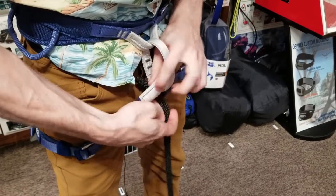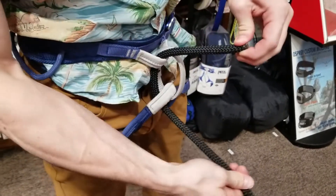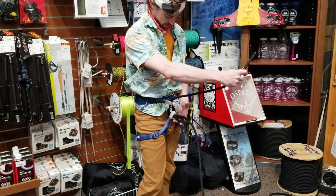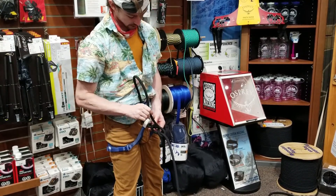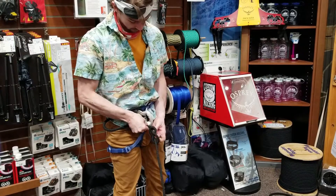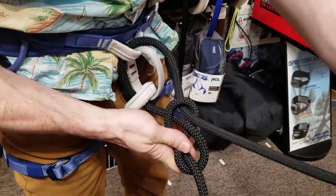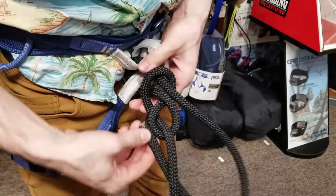Go through the two loops on your harness with your rope, starting with the lower loop and going up to the top. Then pull your eight close to your body, take the end of the rope and follow it around in that eight pattern. Pick a side of the rope and follow it around, keeping it close to your harness to make it more compact.